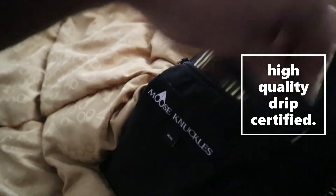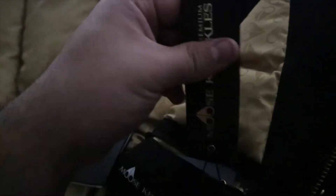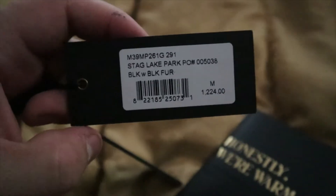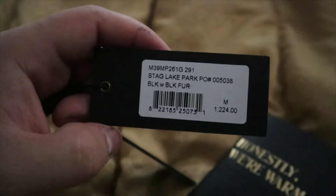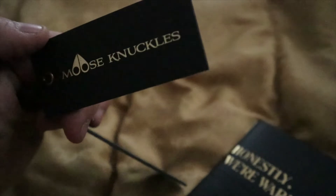As we open the pocket, I like to keep some stuff in here. As you can see — Moose Knuckle, Premium. I'm not capping — this was around $1,224 before tax, so after tax it was like $1,400. Yeah, it was around $1,400 for the parka. And you just get a little packet with it.